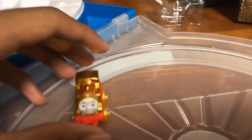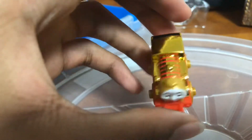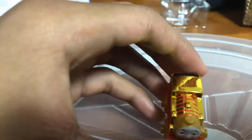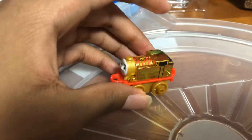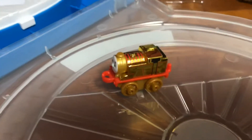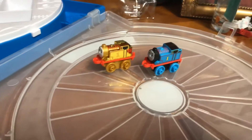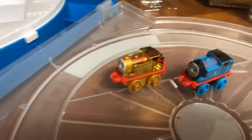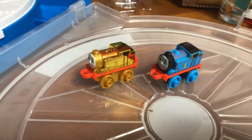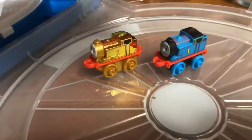Oh my god, I'm telling you this is so nice. I love this — it's really, really nice. I think I'm gonna get a normal Thomas Mini to compare it with. So I've got a normal Thomas Minis Thomas, and while comparing them both, there's nothing really too different about the Gold Thomas other than it's really gold, so no real need to compare it further.